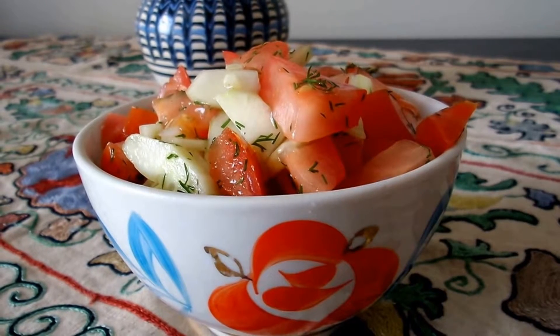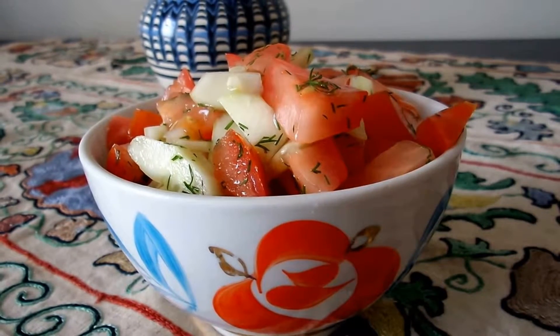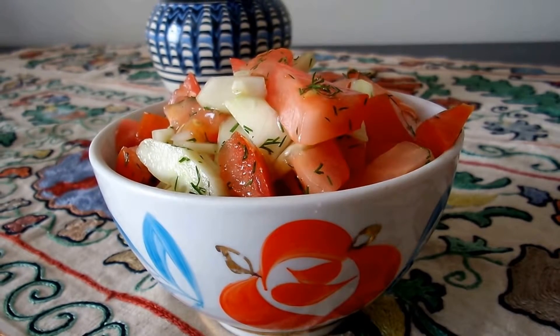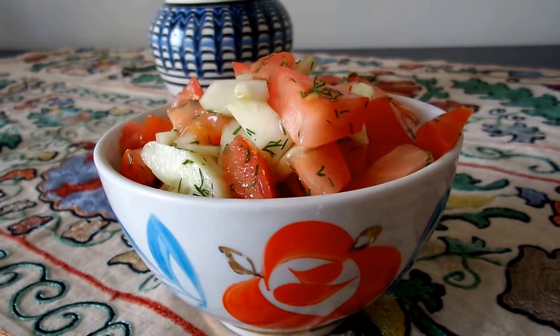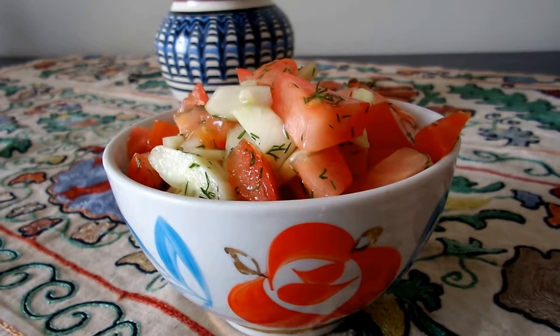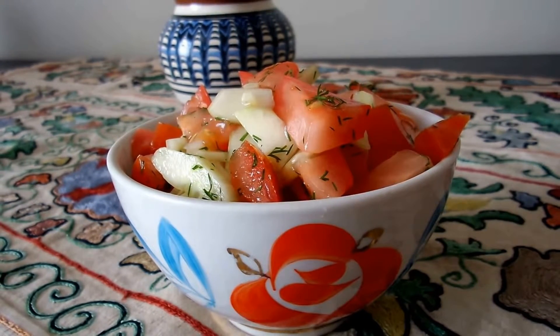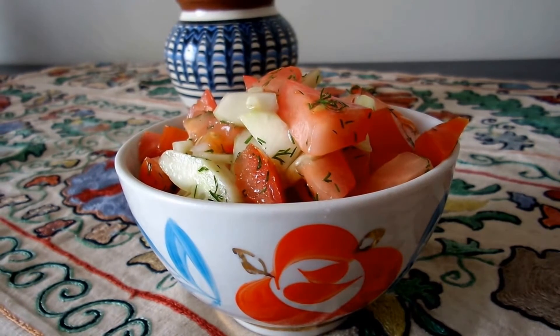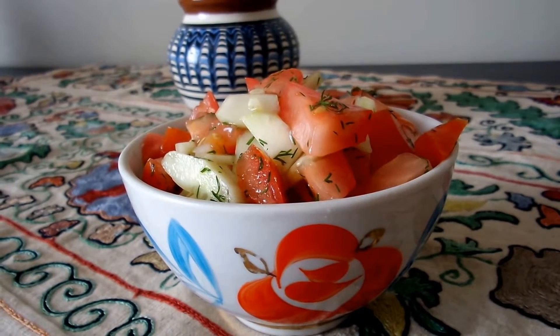Our fresh tomato cucumber salad with dill is ready. I'm going to shortly make a Central Asian rice dish called plof, which goes particularly well with this salad. You can check the Vegetaristan YouTube site for that recipe and try making both together. Hope you enjoy this salad — thanks for watching.